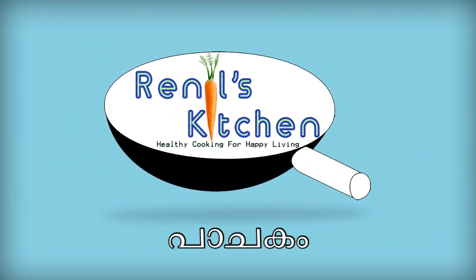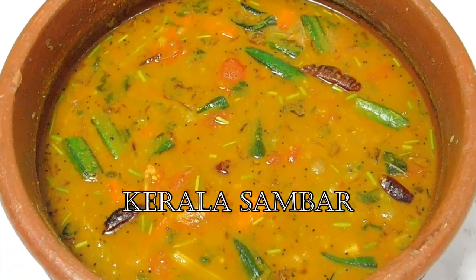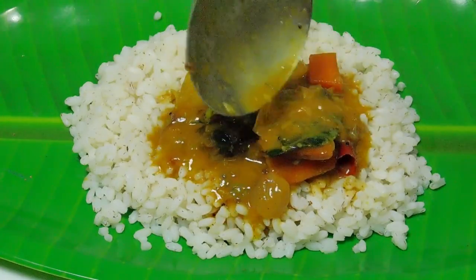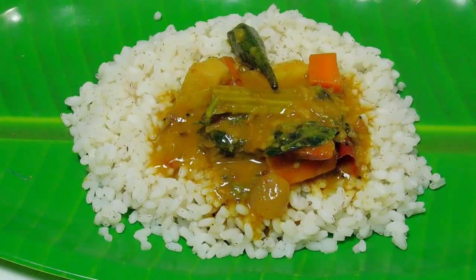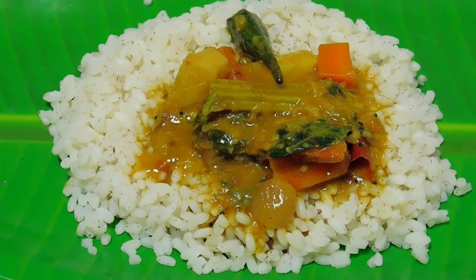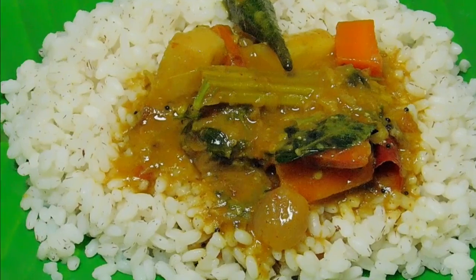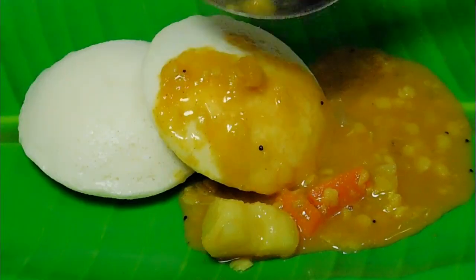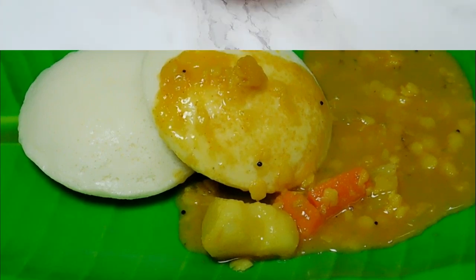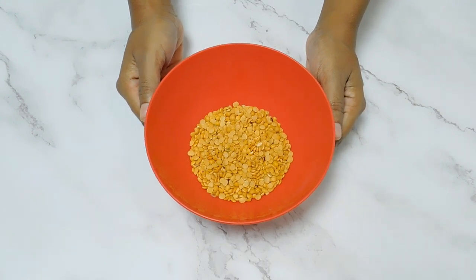Hello everyone, welcome to the video. Today we are going to talk about a new song. We will be sharing a great confidence in a Sambar recipe. Step by step, follow some tips to make a Sambar.